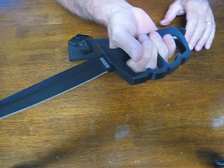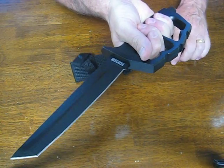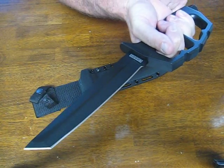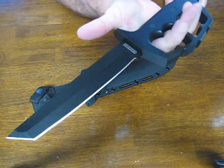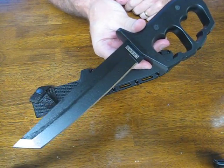It comes complete with a SecureX sheath with a belt loop for dependable, versatile carry. The overall blade length measures in at 7½ inches, and the overall length is a full 13½ inches.